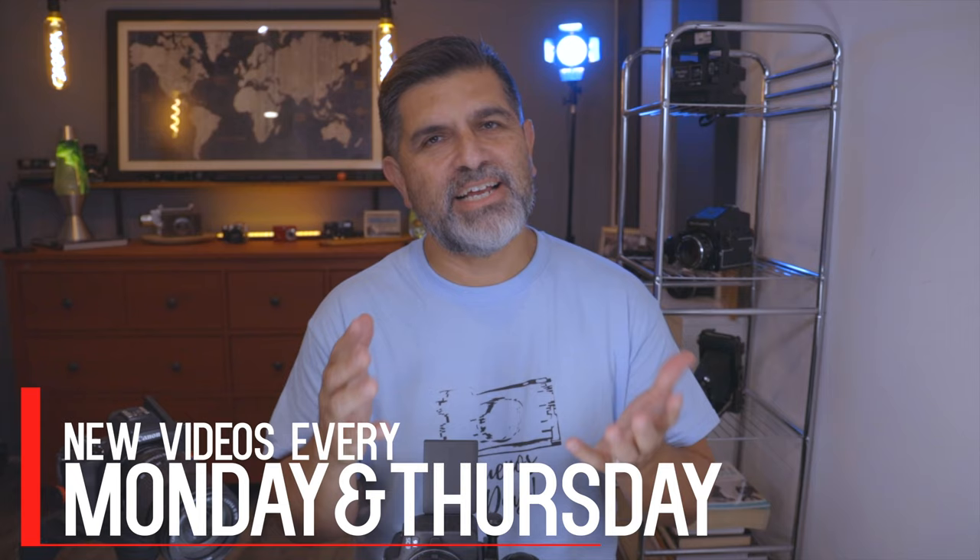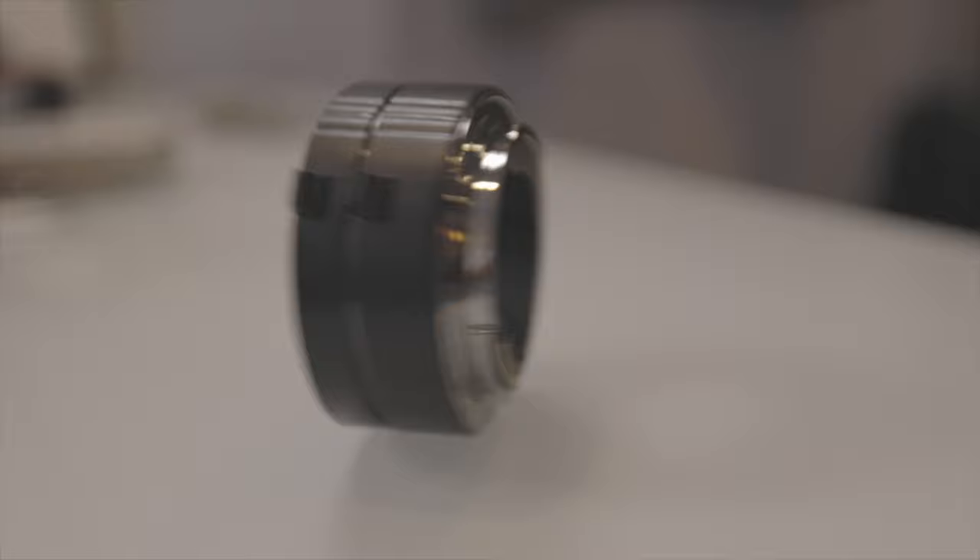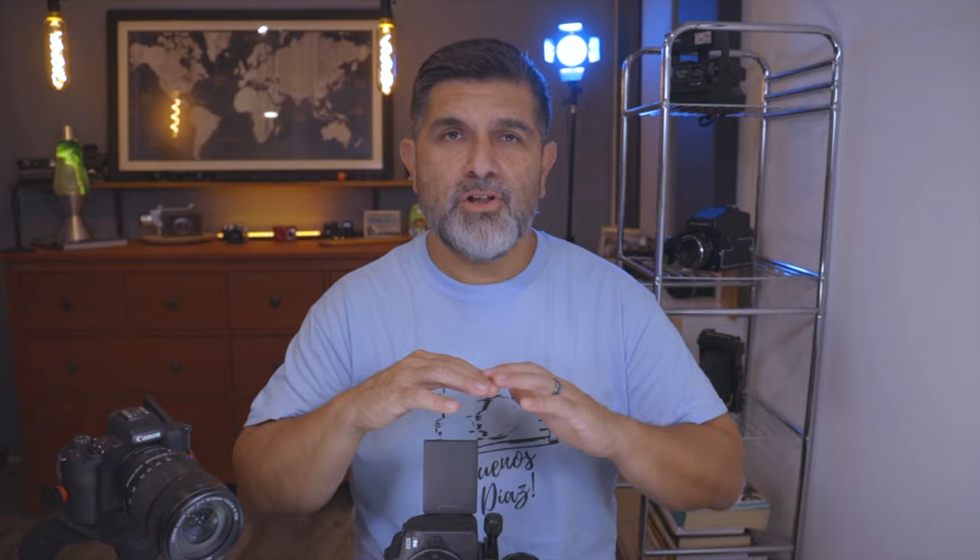Buenos dias and welcome back to another video. I hope you're staying healthy and safe wherever you are in the world. Today on the channel, I want to talk about a feature that the Canon EOS R6, the R5, the RP, and I believe the 5D Mark IV have — and that is focus bracketing. We're going to do some macro photography and utilize a product by JJC — not sponsored — an RF mount extension tube that fits right on your R6, R5, RP, or R, with your RF lenses placed right on there.